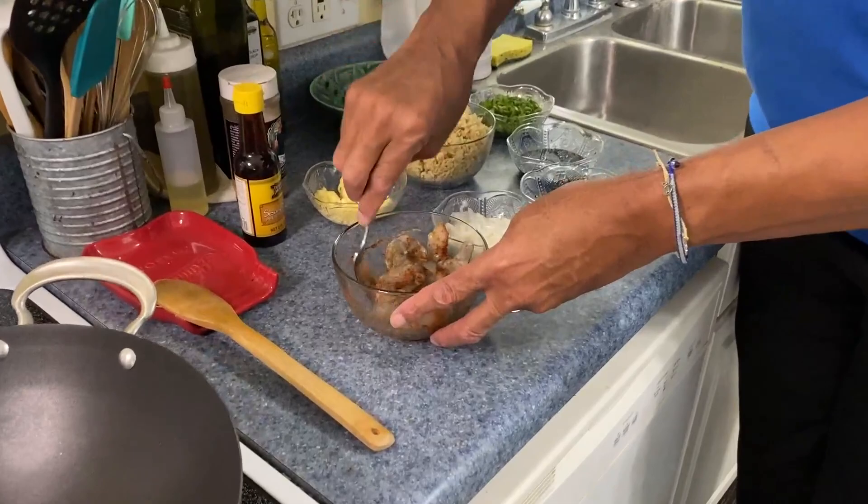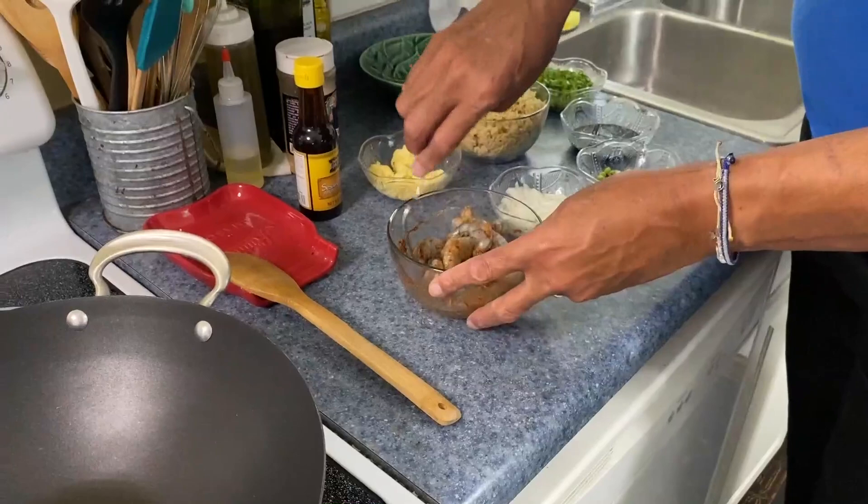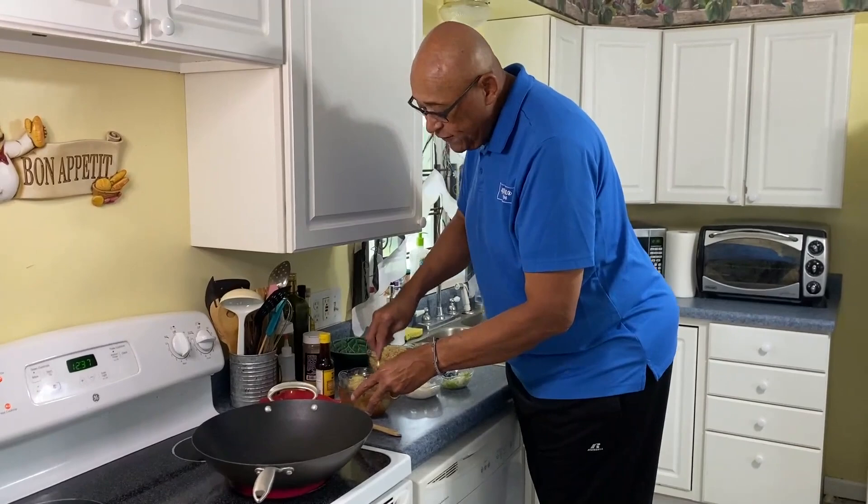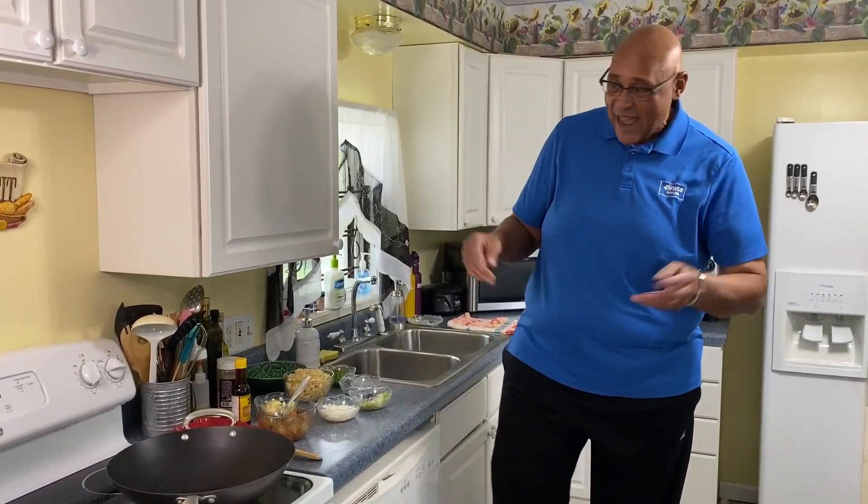I had my pan warming and now I'm turning it up to hot, because that's one of the things about wok cooking — it usually goes fairly quick. And if you don't have a wok, you can always do this in a non-stick skillet or a cast iron skillet if you like.